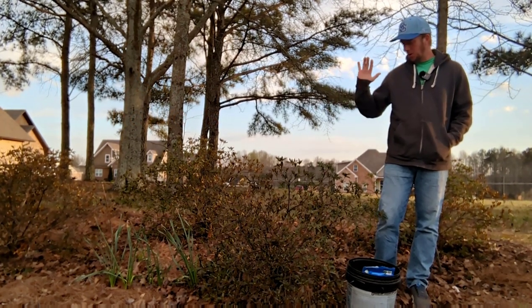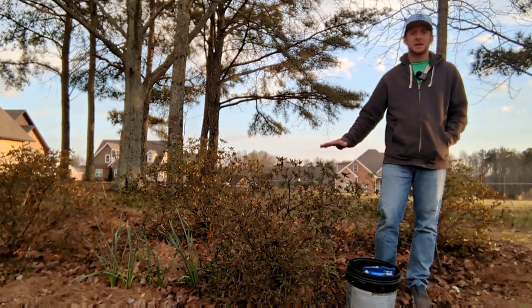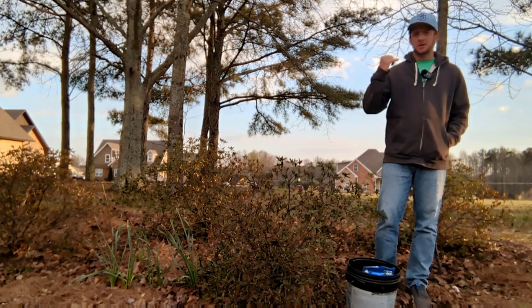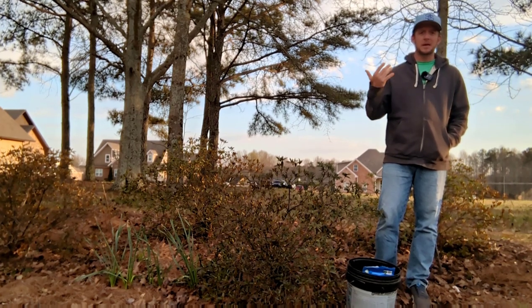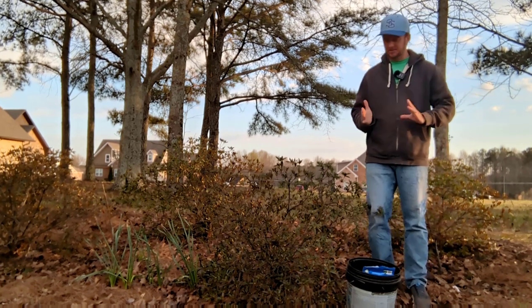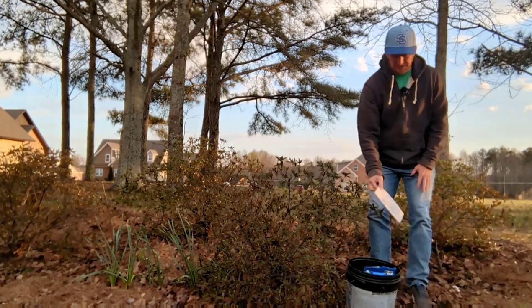Azaleas are going to be in the family Ericaceae, and that literally means acid lover. These are things like rhododendrons, azaleas, blueberries — they all love acidic soil. A pH of five is ideal for them, whereas most plants like to be in around the 6.5 range.